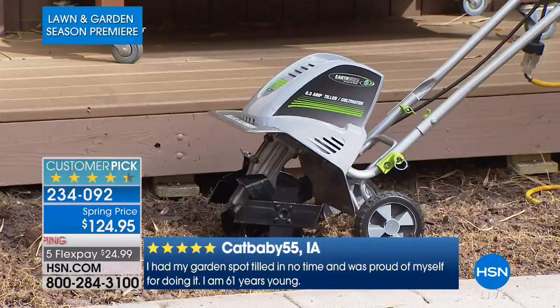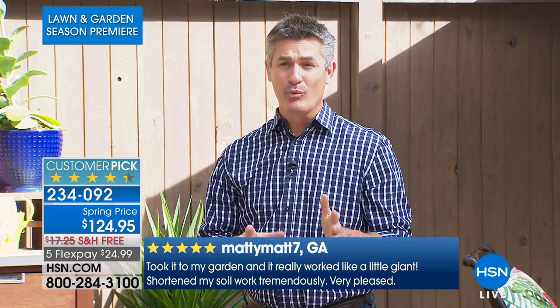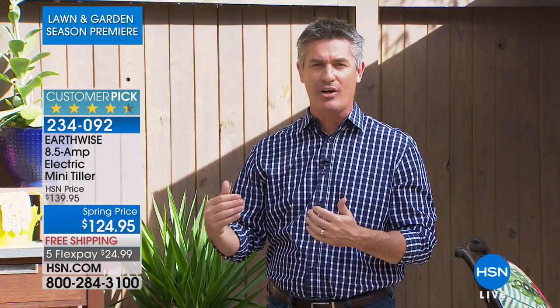Peter Kilcullen, how are you? I'm doing fantastic, it is a gorgeous day outside. Typically when I want to go outside, I don't want any part of tilling, but this tool makes it so much easier. We've had this for many years here at HSN, and I think the reason is because it really does a couple of things. It's powerful — it's going to make getting your garden ready, and the time is going to be cut in half, if not more.